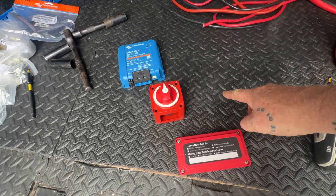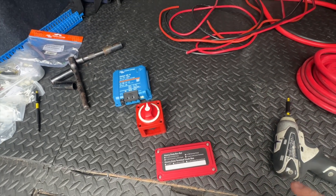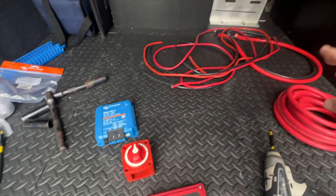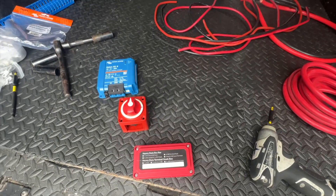I'll do that to the same switch - two switches, two Orions, those type of cables. That'll all then come from the ground and the power in on each of those Orions back to the Victron distributors, where it'll all be fused as well. Simples.